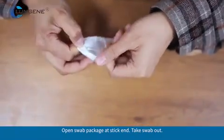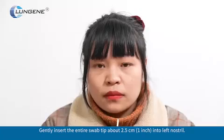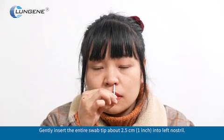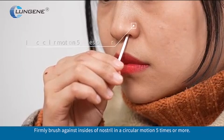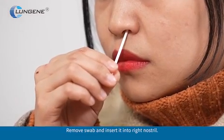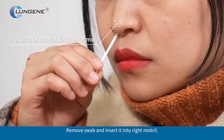Open the swab package at the thick end and take the swab out. Gently insert the entire swab tip about 2.5 cm (1 inch) into the left nostril. Firmly brush against the inside of the nostril in a circular motion 5 times or more. Remove the swab and insert it into the right nostril.